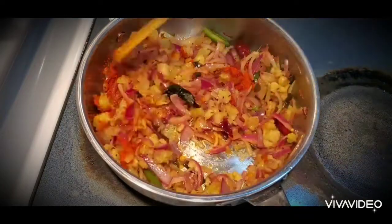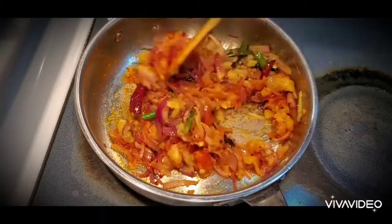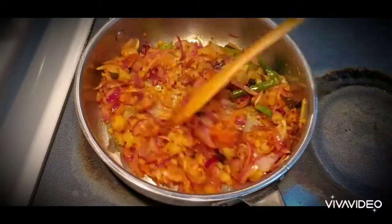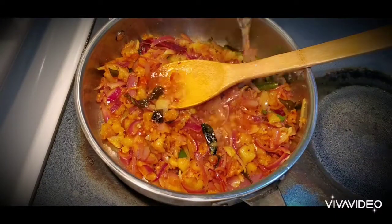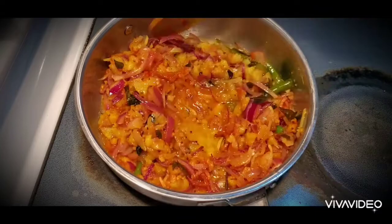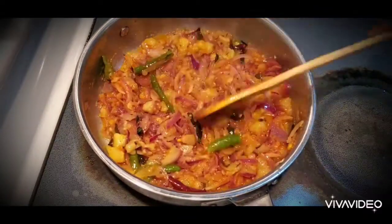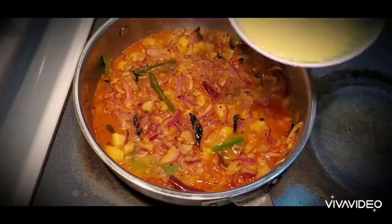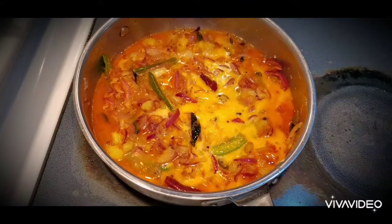I'm adding half a teaspoon of red chilli powder, but it's optional — if you're fine with the spice from the green chillies, you can skip it. I'm adding it because I want it a little spicy. I'm also adding a little water so the masalas don't get burnt.